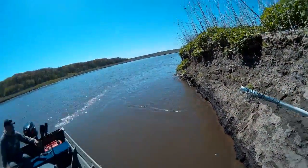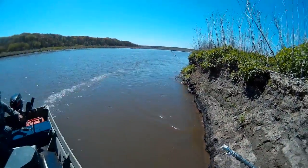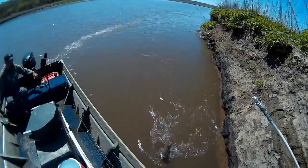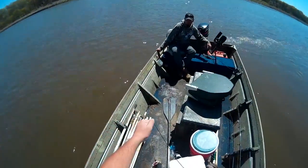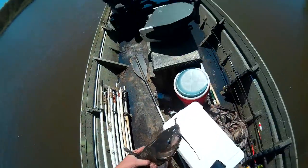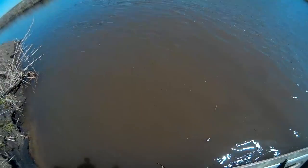Got a fish on — little channel cat. Come here, buddy. Maybe it's not a channel... no, it is a channel. He's looking at the bottom of the lip too — a lot of them last night were as well. A little channel. I'm going to put him back to his home. Go get bigger, buddy.